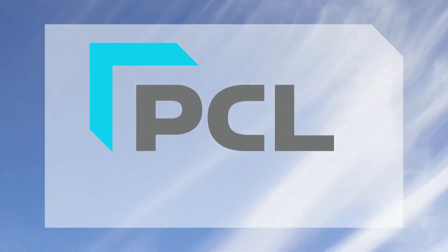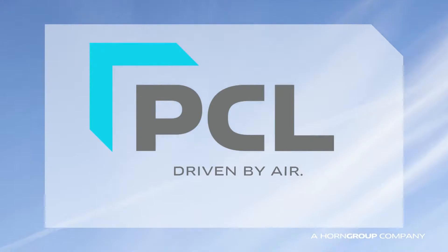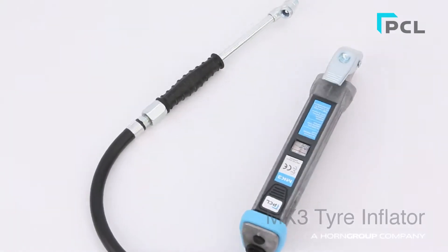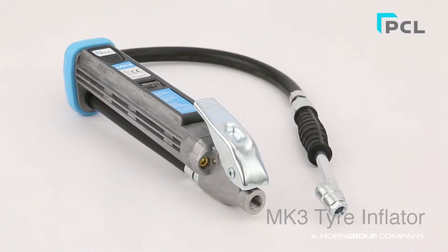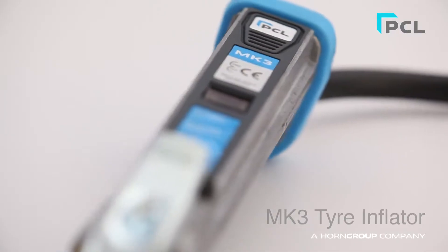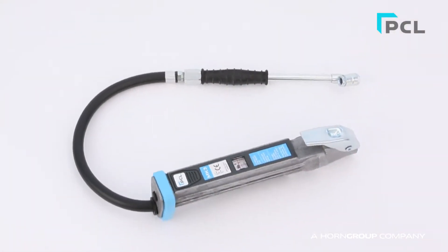Welcome to PCL. Here, we're introducing you to the PCL Mark III Tire Inflator. The popular Mark III Tire Inflator is PCL's quality, classic, handheld, slimline gauge and is currently the most reliable and accurate mechanical gauge on the market.